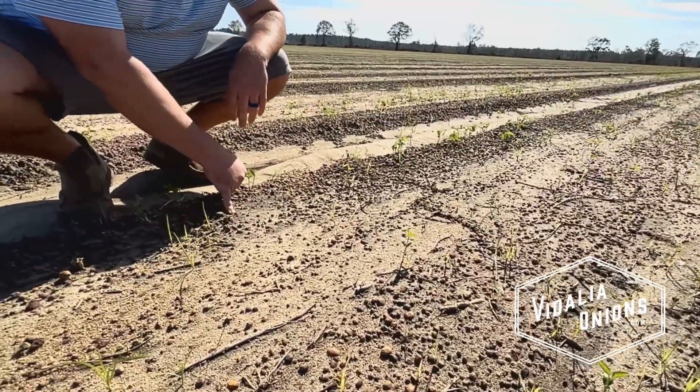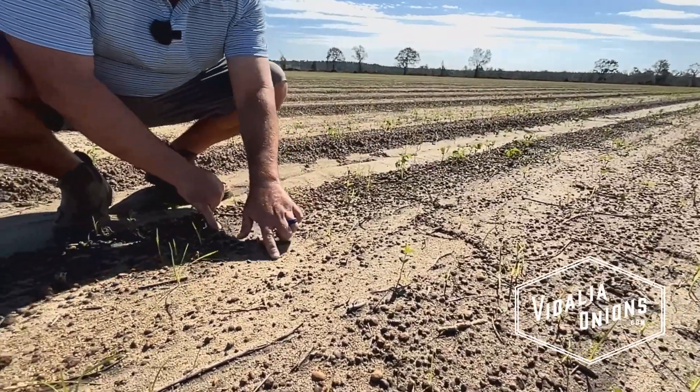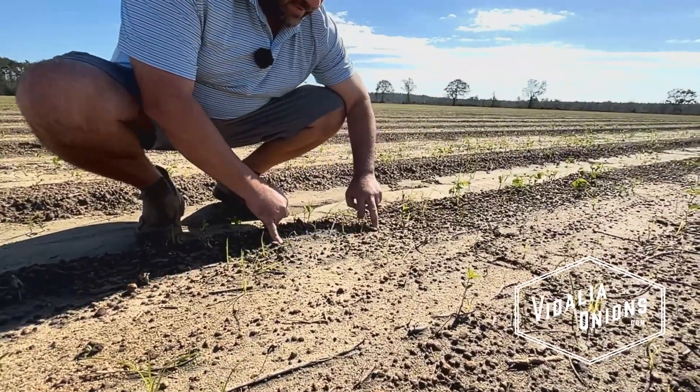Where are they? Here's one right here. So you have all these weeds, and then boom, one onion. You have another onion here. This one died, it looks like. There's another weed coming through. Here's one onion here. Here's an onion there.